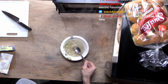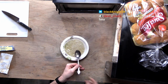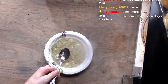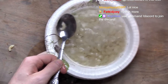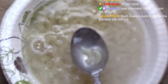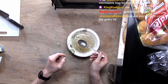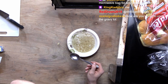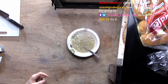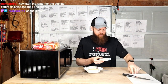Does that look done? Let me zoom you in so you can get a good look. Does that look done to you? I just want to try just one of these noodles to see if it's... oh, that's dumb. That's a hundred percent dumb. So let's go...